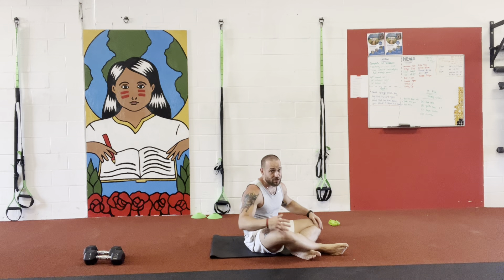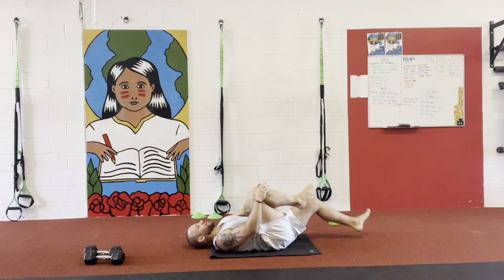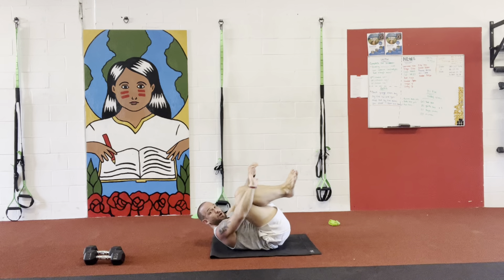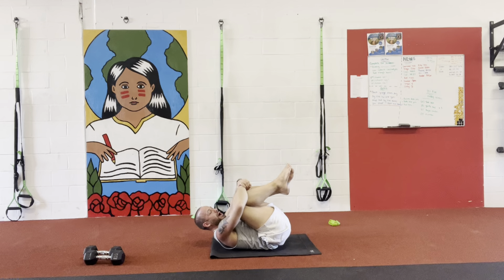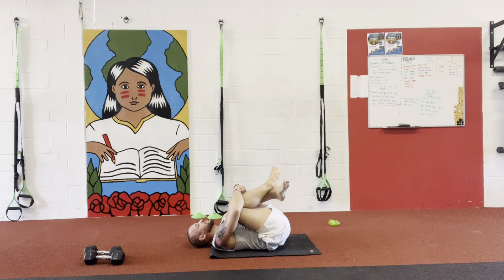So what I want you guys to do here is very simple. So we did the singular, right? The singular we're holding one and one. Now what we're gonna do, we're gonna do a double. So we're gonna keep on here, arms are gonna wrap around the knees. If you want, keep your feet together like so, or you can cross them. And from here, we're gonna hold it for 10 seconds.